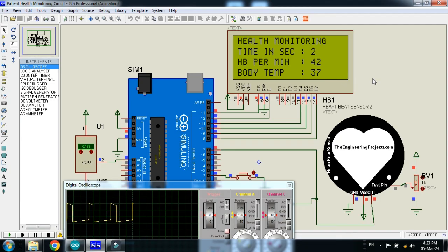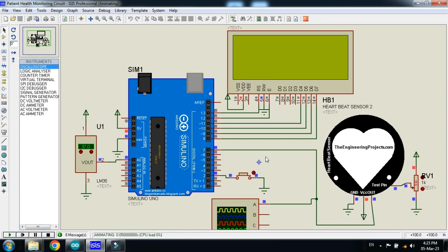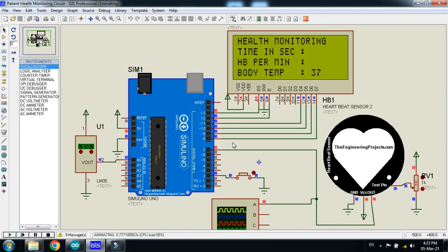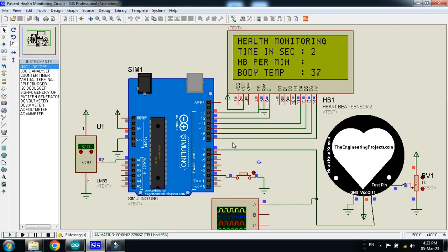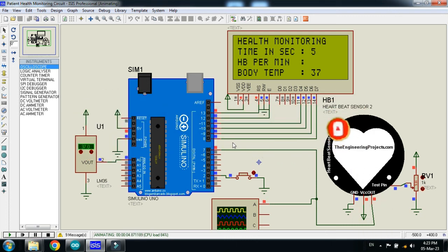So this was the patient health monitoring system — the circuit diagram and the code. Links are available in the description, including the sensor library, and the Arduino Timer1 library. If you like the project, please subscribe to my channel, like and share the video. Visit my channel for more videos related to Arduino. Thanks for watching.